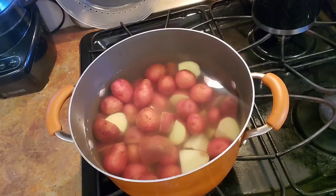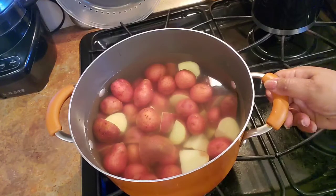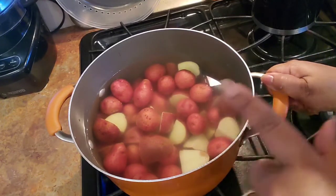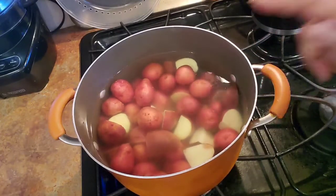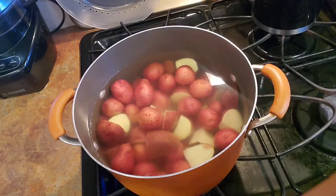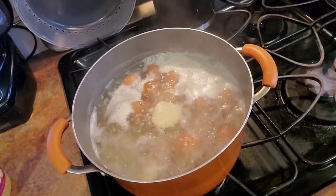Now I'm going to boil these potatoes. Red potatoes don't take as long as russet potatoes. About ten minutes is a good number, but I'm not going to put a minute on it — let me tell you what to do: when they get fork tender, where a fork slides in and out without sticking, you've got a good potato. Once that's done we're going to move on to what we do next.